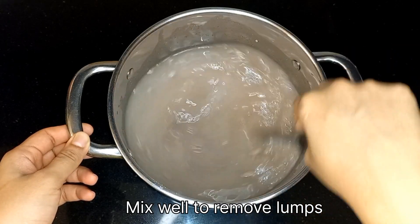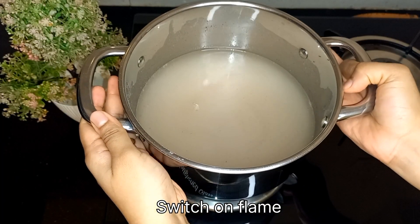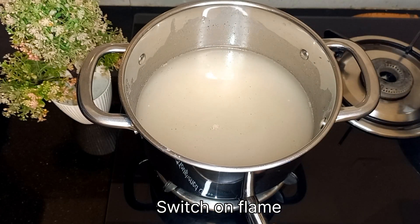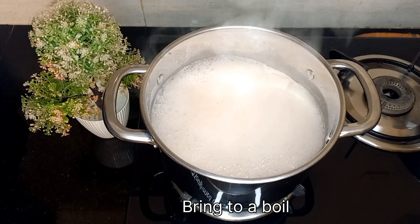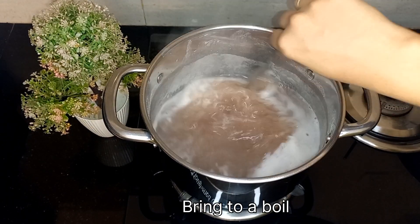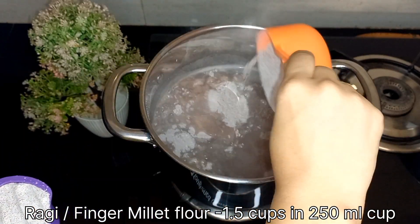Transfer this vessel to a stovetop and switch on the flame. Keep stirring in between. You will see the mixture comes to a boil — now it's time to add the ragi flour. I have used 1.5 cups of ragi flour in the same 250 ml cup.